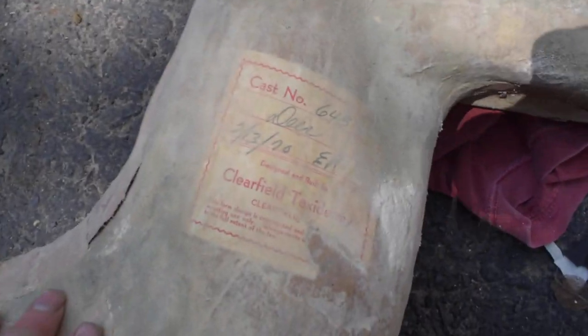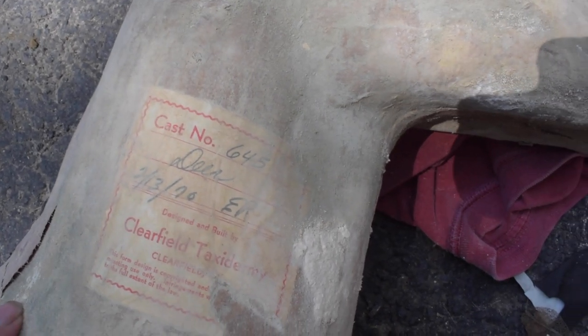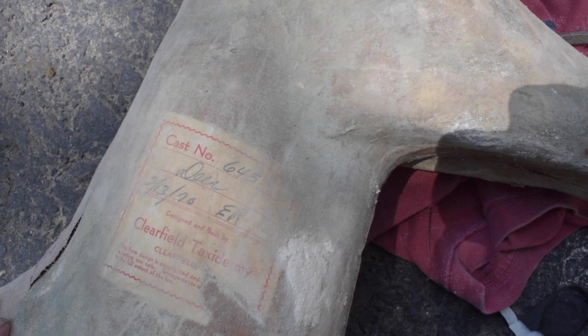Here's a better look at the tag — you can see it just says 'deer.' I believe it's February 13th, 1970 when this animal was taken. It says 'Clear Field Taxidermy,' so it's really interesting.